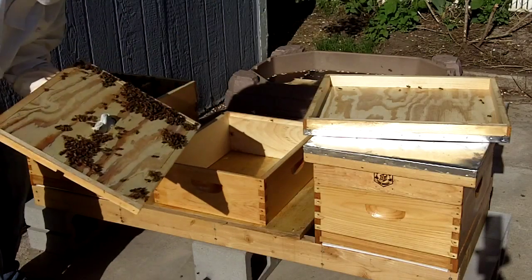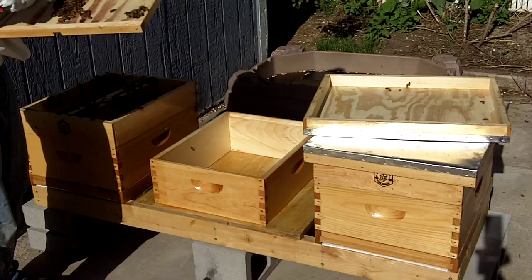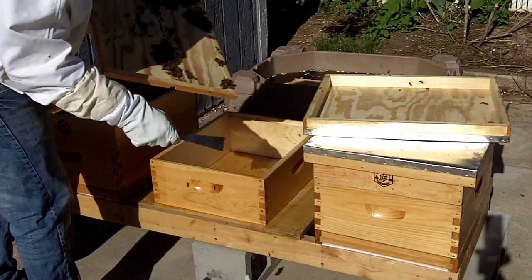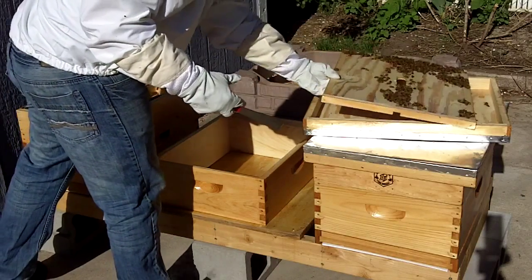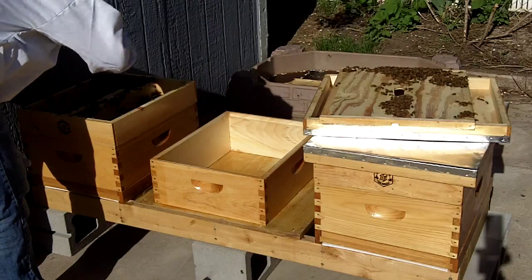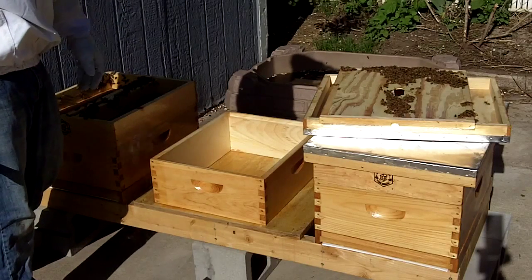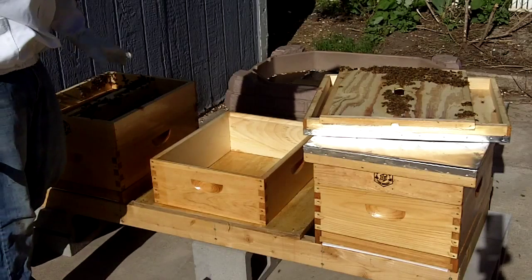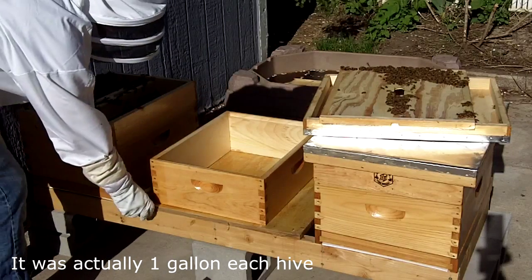It looks like they're not quite out of syrup, but they're pretty close. It looks like they've built up a little bit of comb right here. It looks like they've drank most of the food, which probably took them about a week — and it was probably two gallons each in each hive, so two gallons a week. I don't know if that's normal or not.